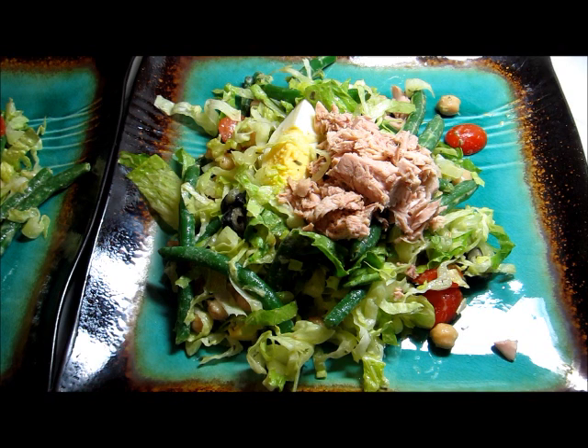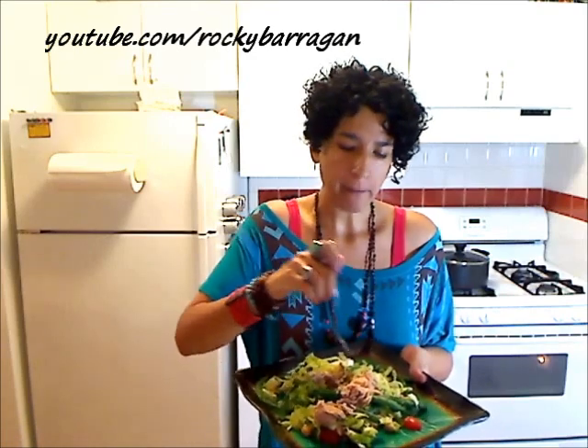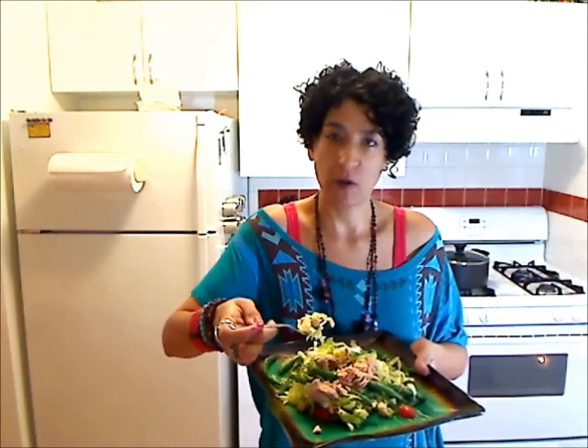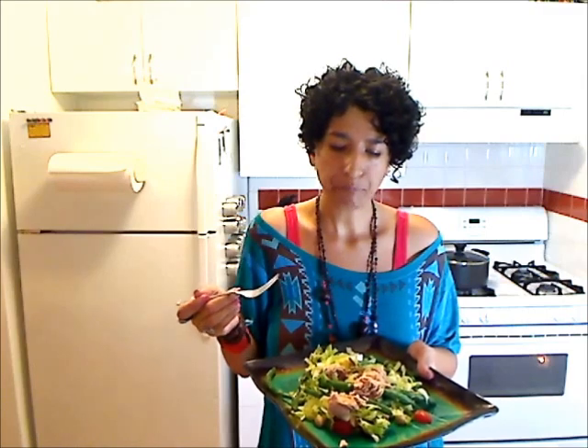And here we go, here's our salad. I finished it off with just a little bit of tuna on top and now we're ready for our taste test. This is really one of my favorite salads right here. That tanginess from the Dijon but then you have it kind of rounded out with a little bit of the olive oil. It's just so delicious. I think the garbanzo beans or the chickpeas are the perfect substitute for potatoes. I love it. It's light, it's fresh but yet it's substantial enough that you're not going to feel hungry after you've eaten it.